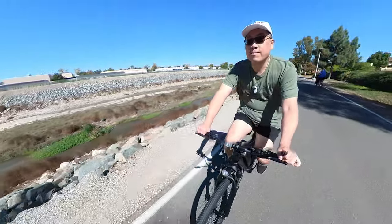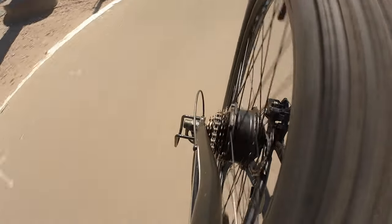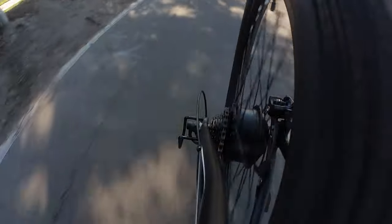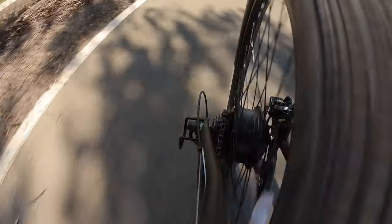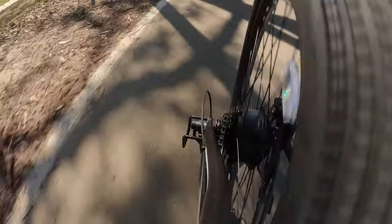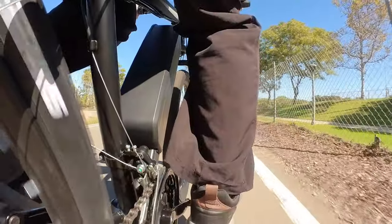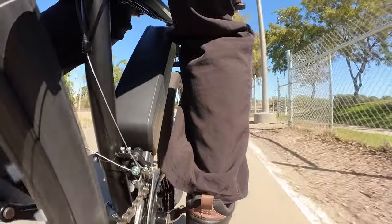The Shimano Tourney derailleur and shifter system is entry-level. It works, but it was a little out of adjustment out of the box, which is not unexpected for this level of shifting system. You may need to do some minor adjustments to get the shifts a little smoother. The same goes for the brakes — mechanical disc brakes typically require some minor adjustments. The rear brakes were okay and didn't make any noises; the front was rubbing a little bit and required slight adjustment, but it's not a big deal if you've owned a bicycle before.